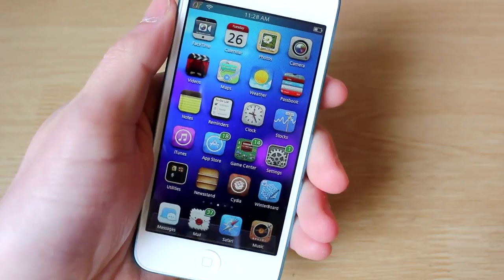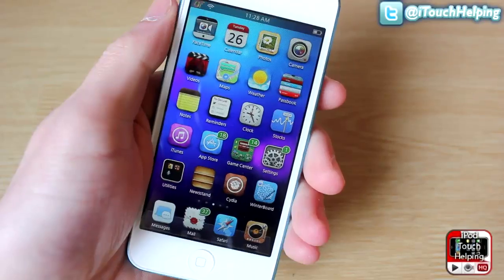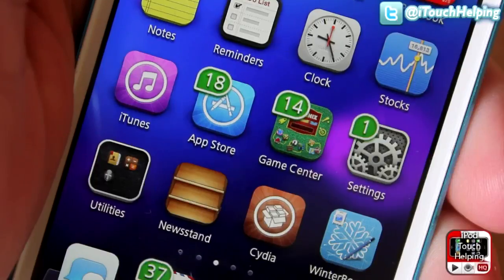Hey, what's good YouTube, iPod Touch Helping here. In today's video I'm going to be showing you guys how to customize your badges on your iDevice. Right now, as you guys can tell, the badges are these little green things that show up above your applications.